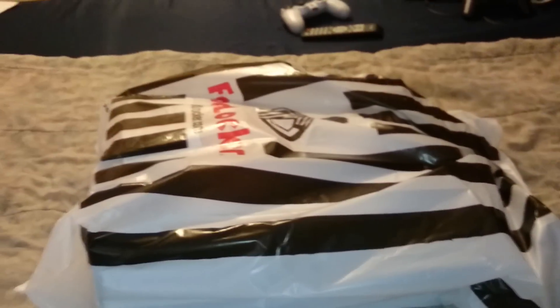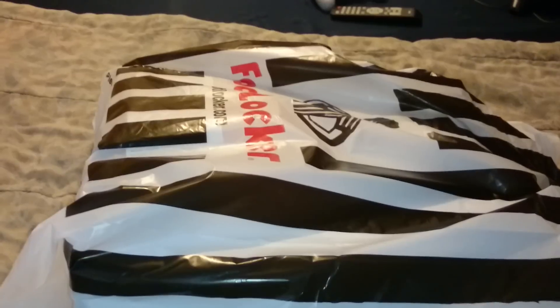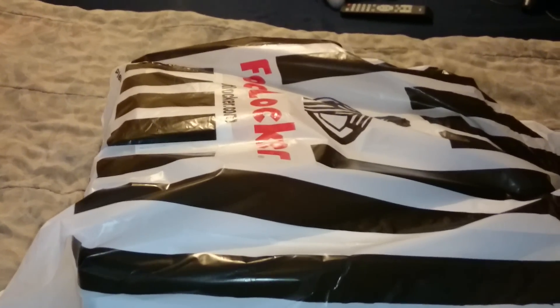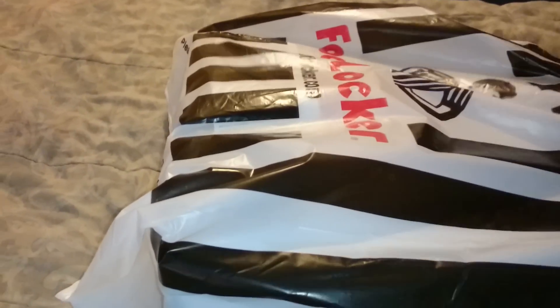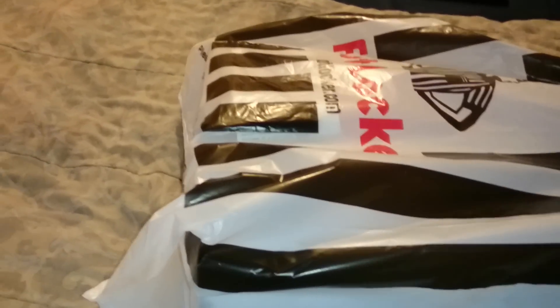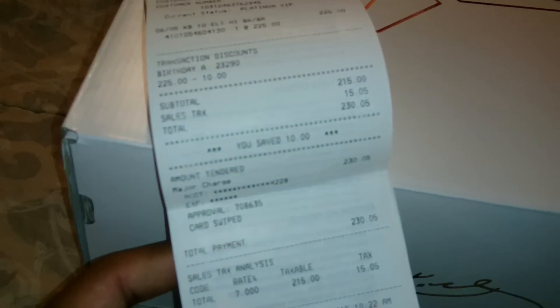What up, it's your boy King D. These shoes just came out today. I was gonna get them off Nike.com but they had them at Foot Locker and I had a $10 off code, so they ended up only costing $2.30. By the box you already know what they are — here's the receipt, got them for $2.30, only like five hours tax.